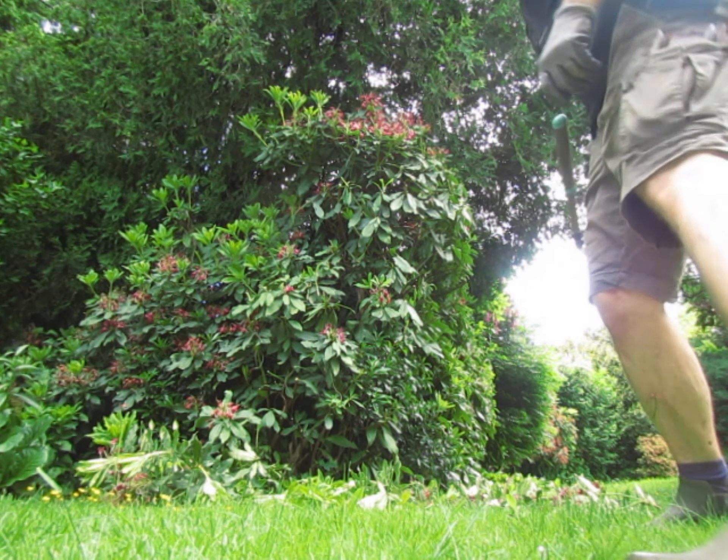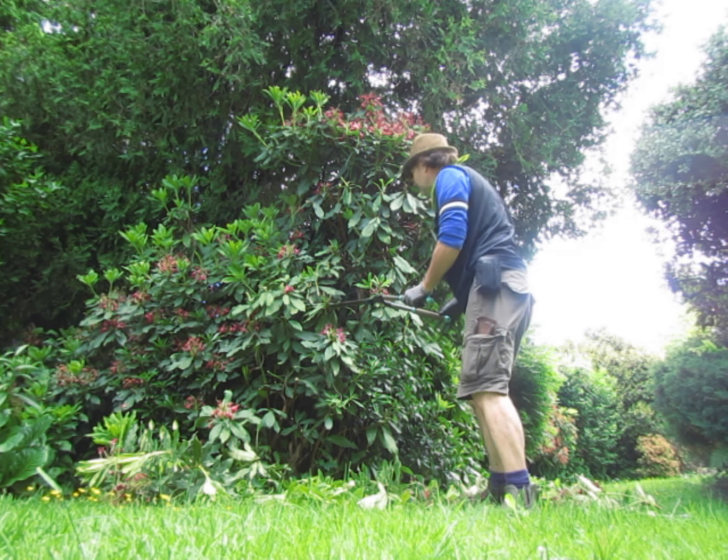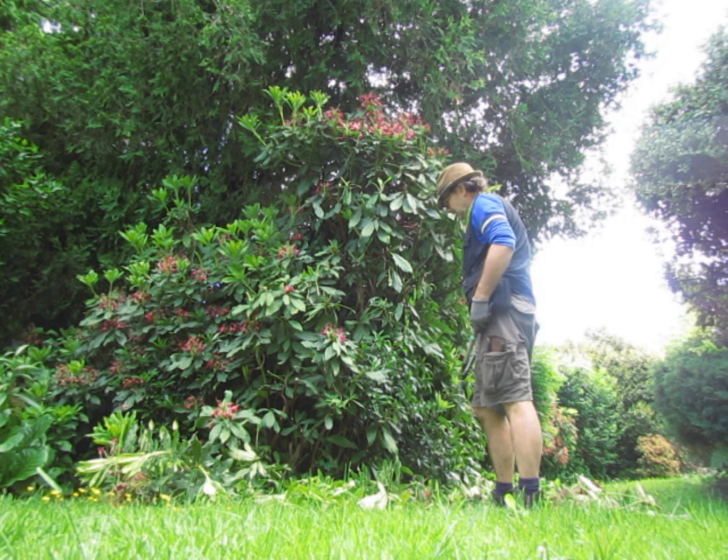We've got some Daphne along the bottom — they're weeds but they smell nice. They do spread.